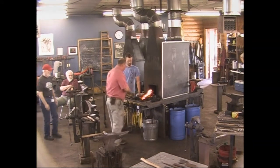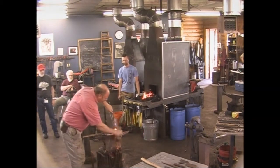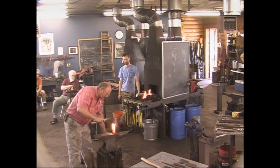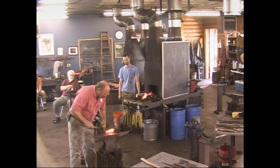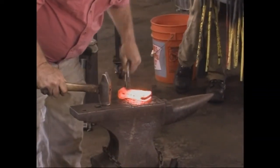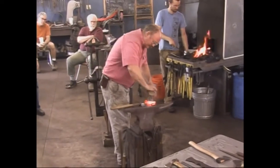Sometimes this is the most problematic part of the entire axe — getting the cutting edge in there so you'll like it. I leave the cutting edge a little bit big so that it's guaranteed to weld in there, and I'm going to trim it off after we're through welding.